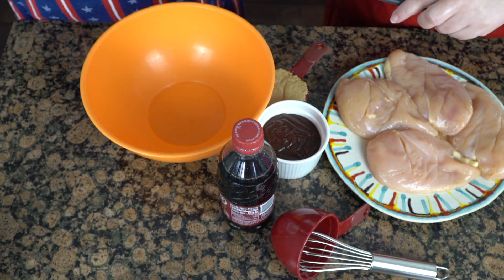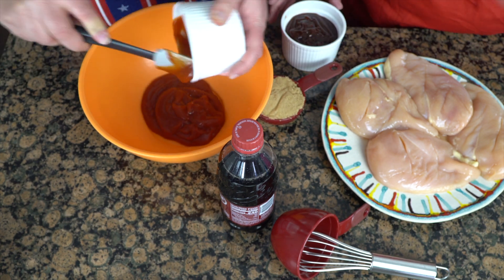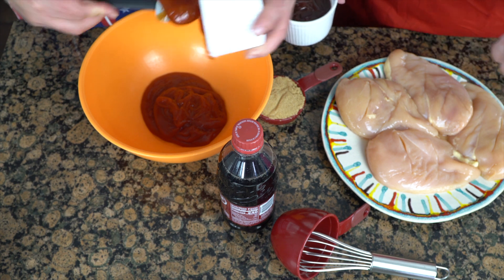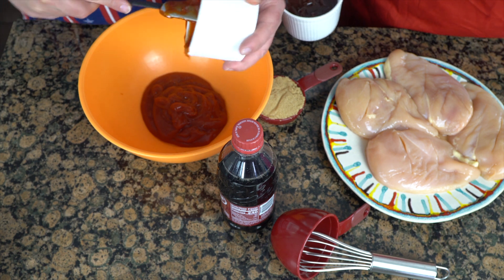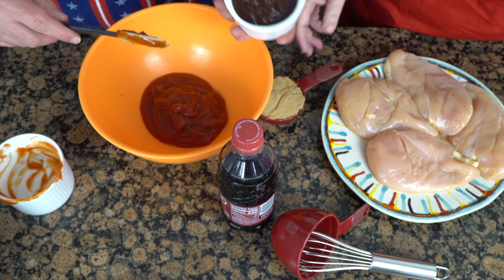I'm going to put you to work, so go ahead and dump in a cup of ketchup. Now we're making a lot of sauce — you don't have to, you can cut it in half if you want, but I'd rather have too much sauce than not enough because I like it juicy. If you have too much sauce you can always get rid of it, but if you don't have enough then you're going to just be sad. Another cup of barbecue sauce.